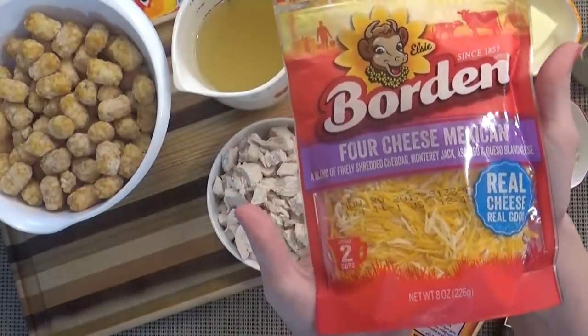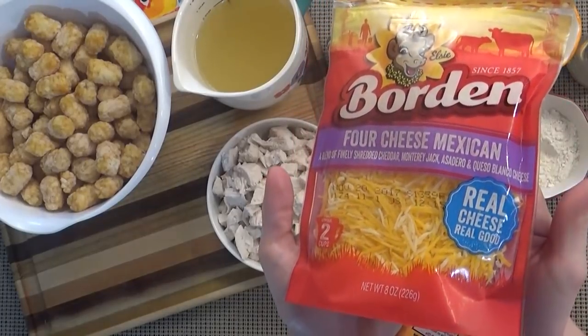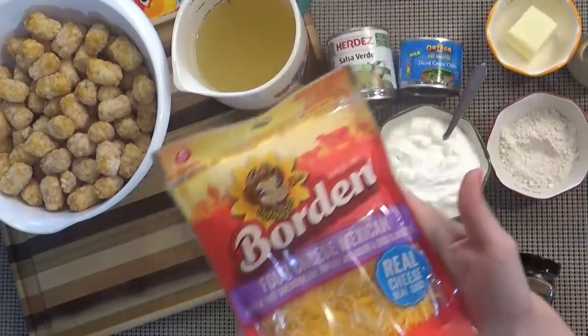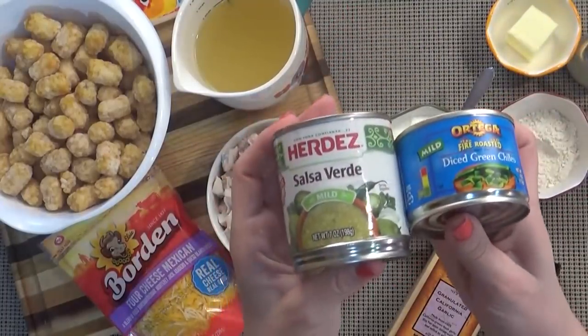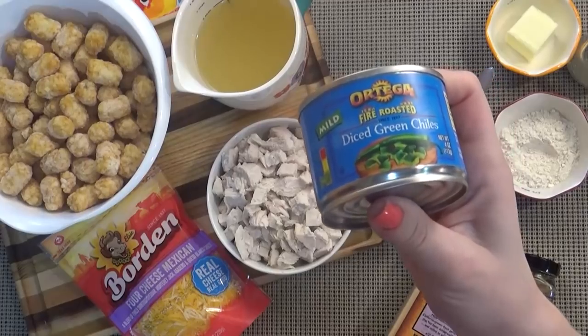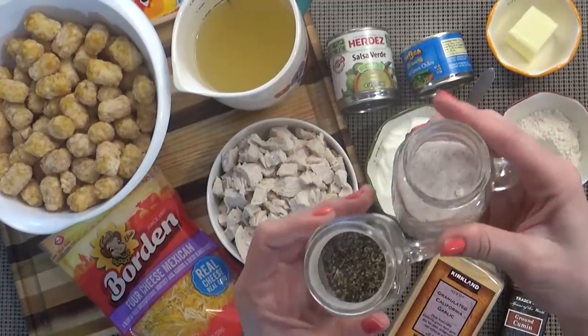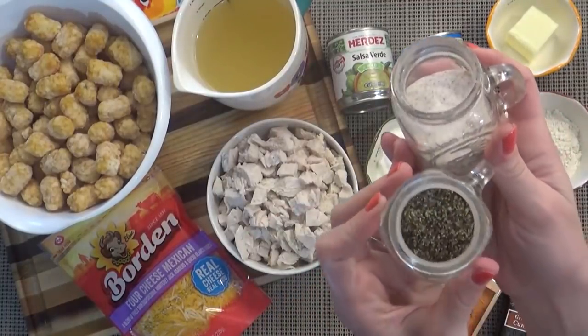I'm using two cups of this four cheese Mexican blend, but if you like your dish spicy, you could use pepper jack cheese. And then the chilies — I'm using a four ounce can of mild diced green chilies, and a seven ounce can of mild salsa verde. And of course, salt and pepper to your tastes.